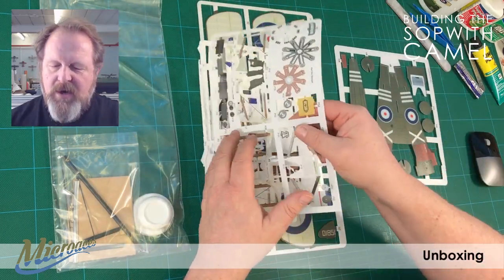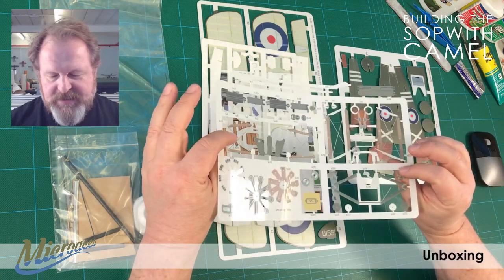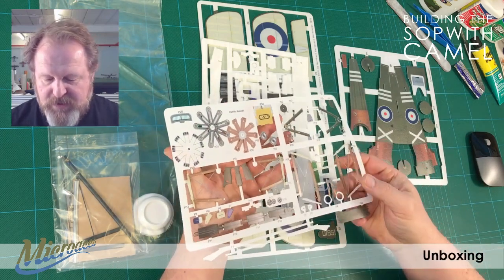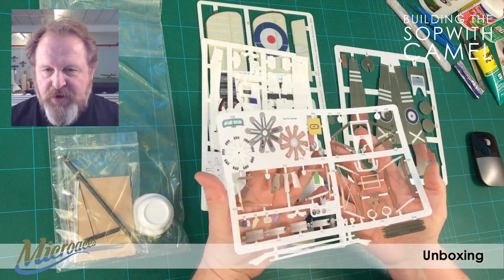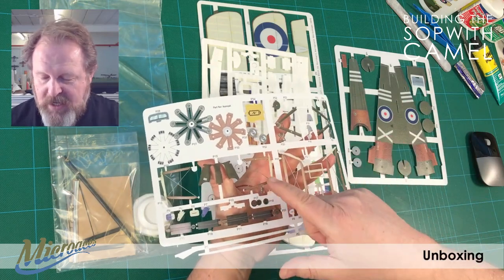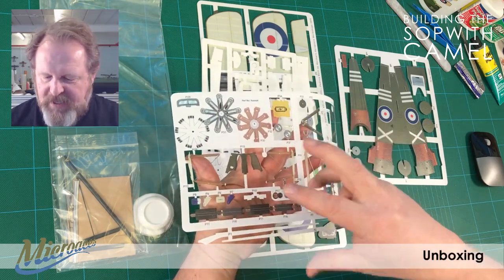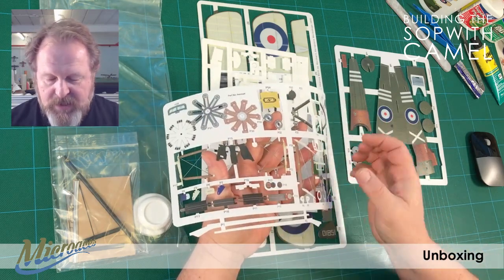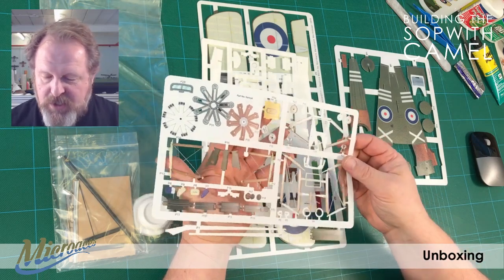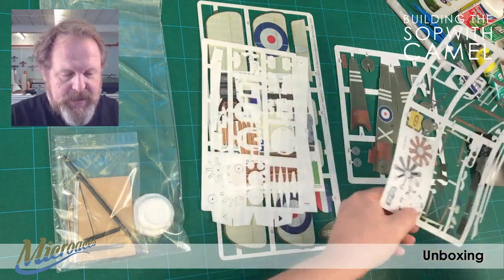Then we have our plastics. This is actually a polyester plastic, and it's once again single-sided printed. It's got all sorts on it — there's some structural stuff, we've got parts of the rotary engine, you can see a windscreen there, and we've even got rigging between some of the struts that's actually cut really finely from this material. We've got the machine guns, control horns, undercarriage, etc. Lots of parts there that we will be using during the build.